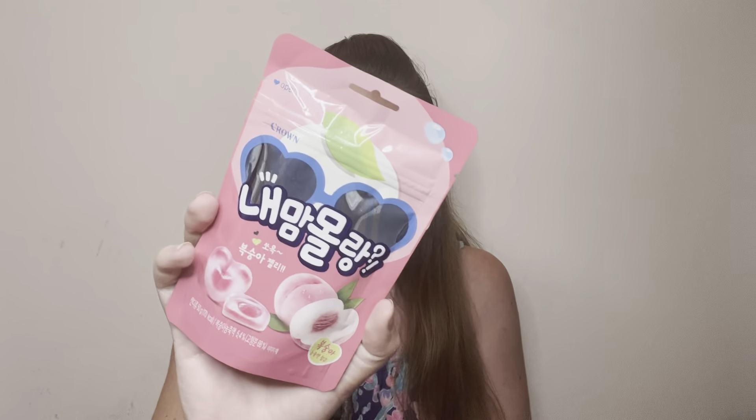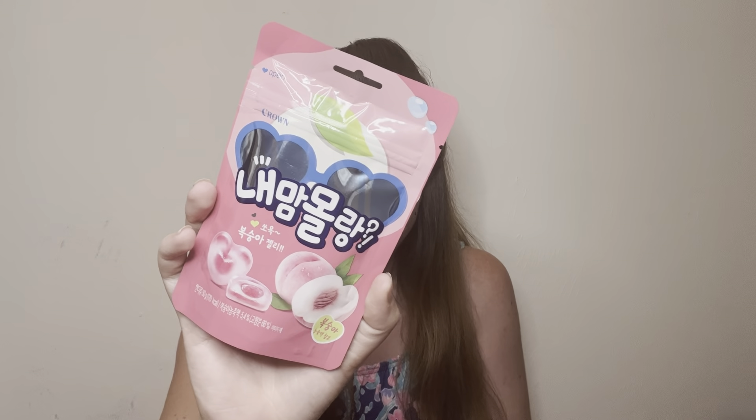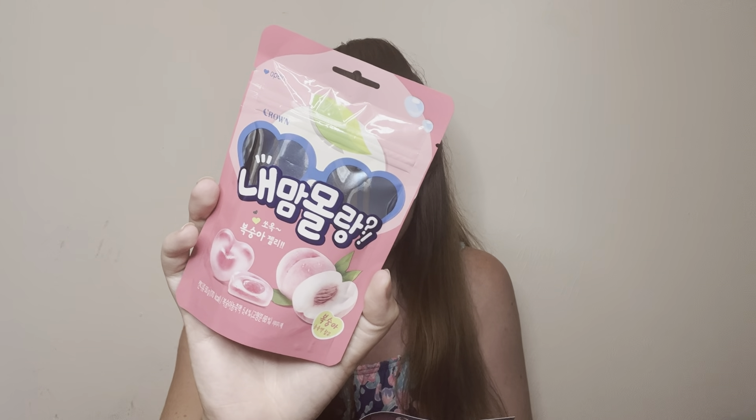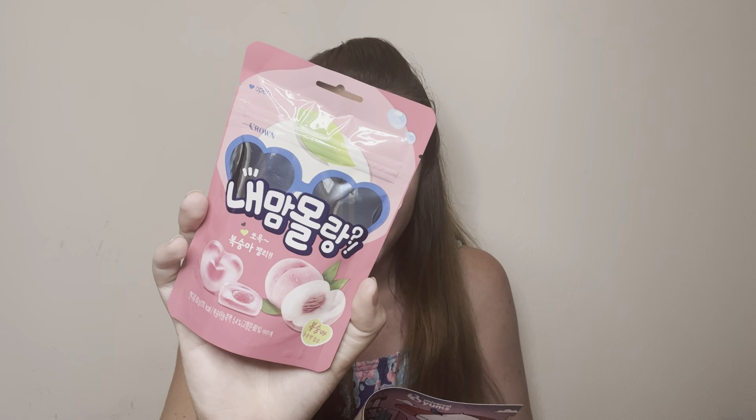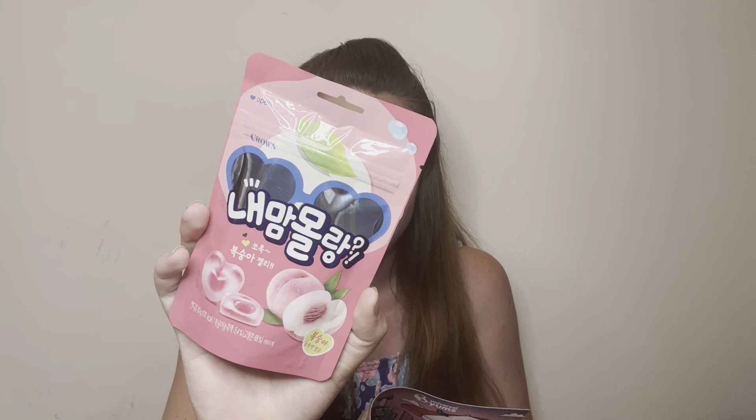There are some peach flavored gummies — 'a peach a day keeps the ghosts away.' The juicy springtime fruit is said to repel spirits, and the branches are even used in exorcisms. These look really good though; I love the gummies that have a liquid center. These look so tasty.